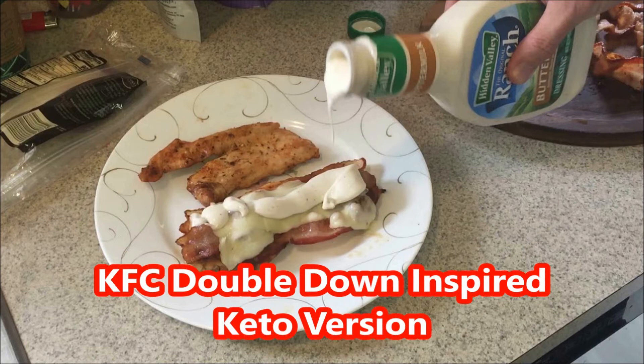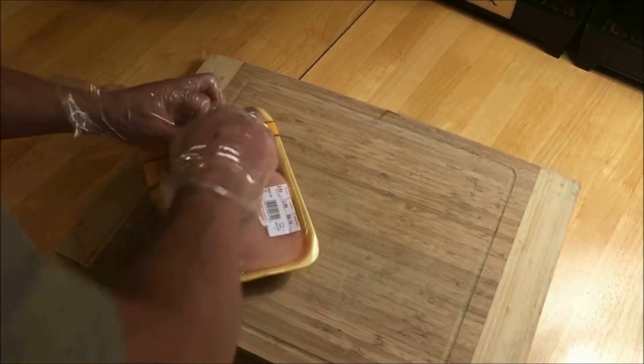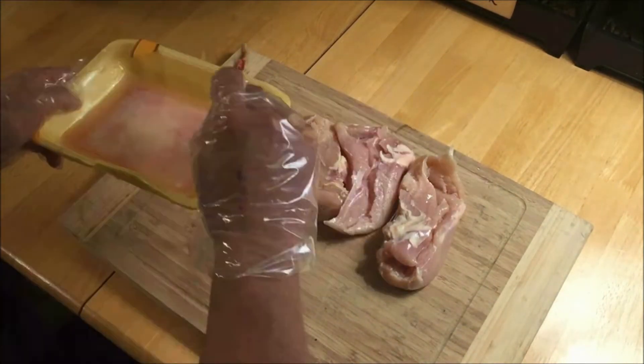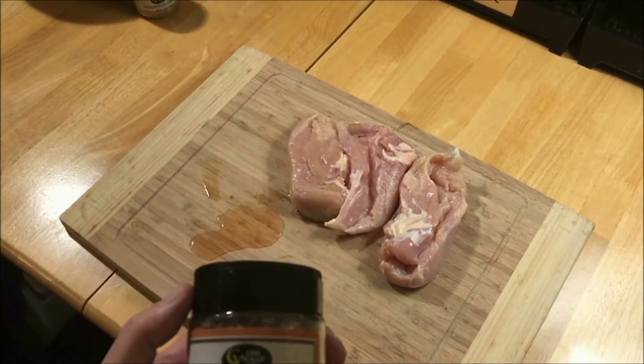Hey everyone, welcome back — this is Hobie with Freestyle Garage Barbecue. I wanted to do a Double Down from KFC without the breading. The Double Down is basically two pieces of chicken meat acting as the bread, with bacon, cheese, and whatnot in between. So let's get started before my hands get dirty.